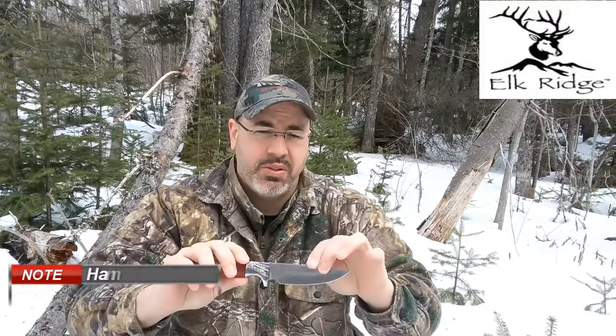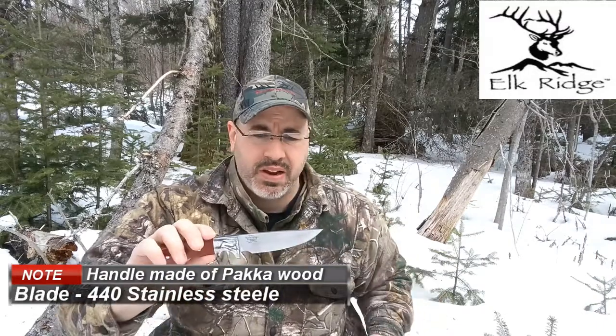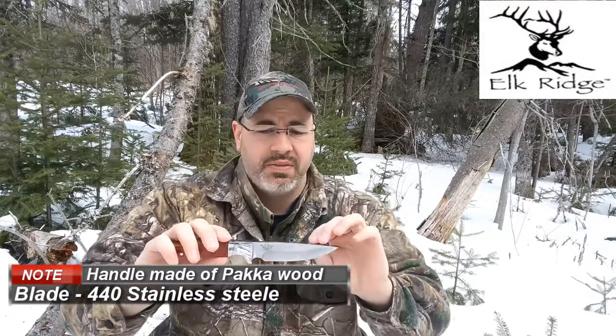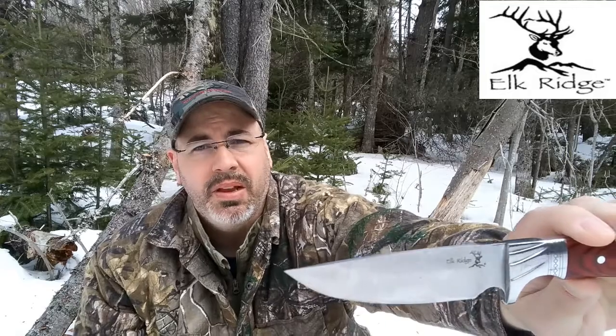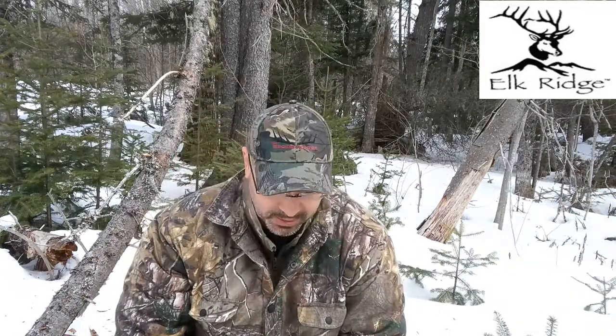It has full tang — tang meaning the handle goes all the way down through the blade, it's just one piece of metal, which makes it very strong. I don't know the strength of the steel though — I couldn't find that, but I'll try to find out from the company. It's got really nice logos on it, a wood handle, and a hole if you want to put a string or rope through for safety.